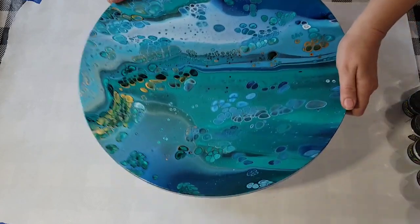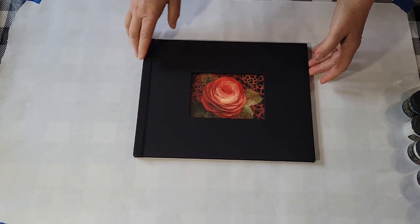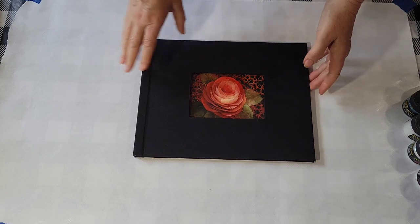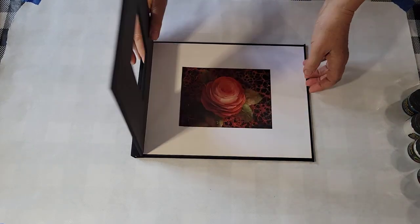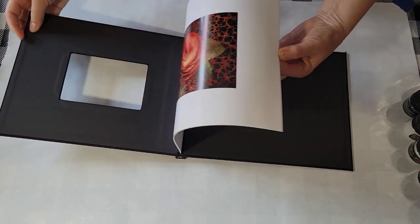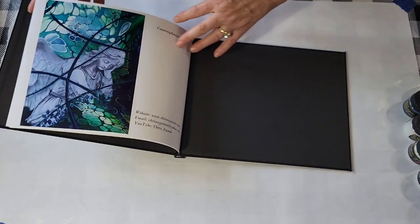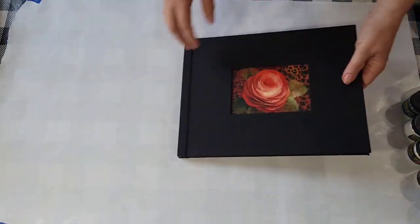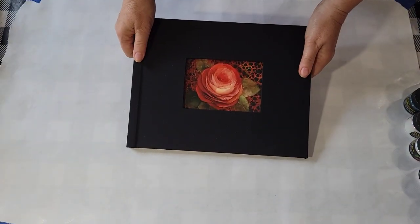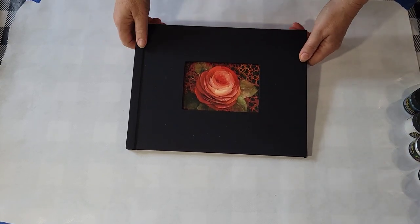But before we get to the pour, let me quickly share with you my new book. I put together a book of my embellished pours. I won't be showing this on every video, I promise. But if you missed my last one, I'll link it up above where you can get a closer look at each page. It's full color, big pictures of some of my pours, and I have a handful of these left. If you're interested, details on how to get one are below in the description box.